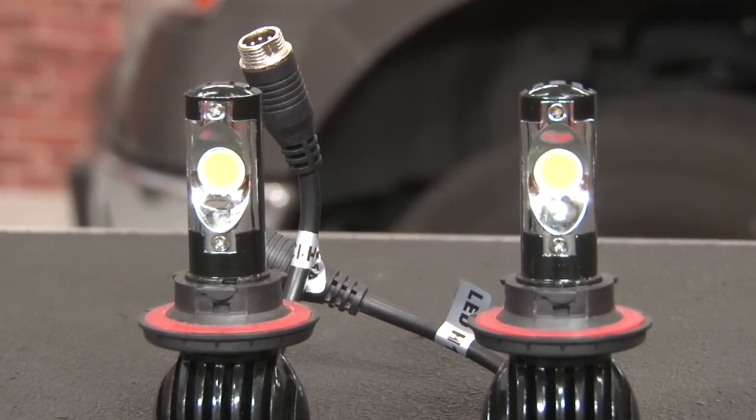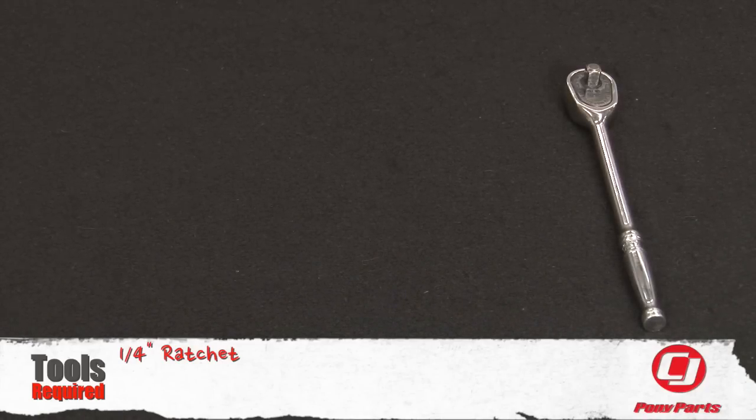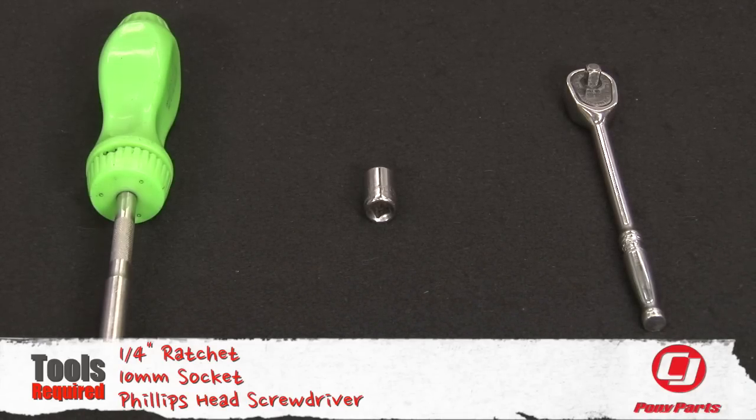They include a necessary ballast along with a built-in fan to keep them nice and cool. For this installation, you need a quarter-inch ratchet, 10mm socket, and a Phillips head screwdriver.